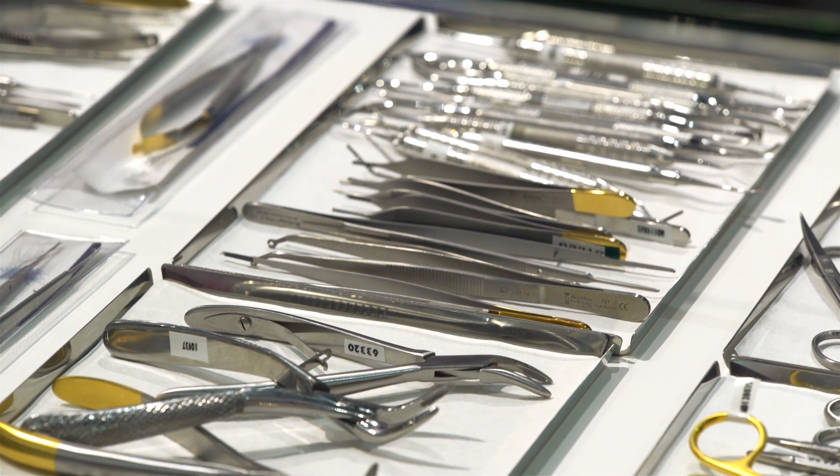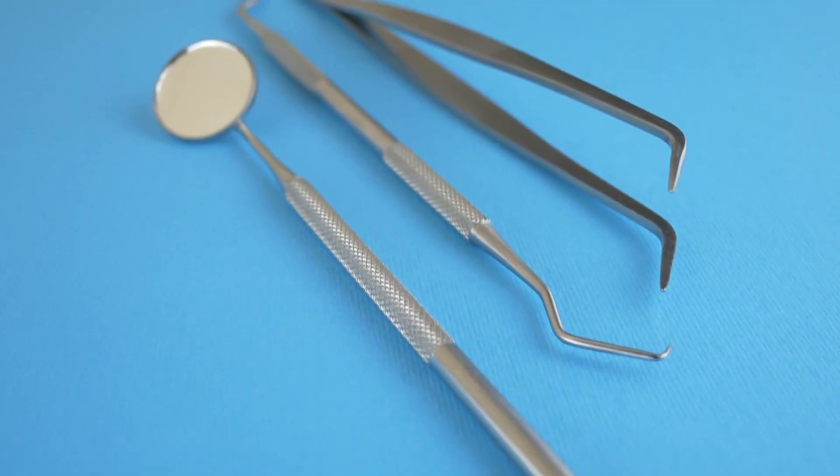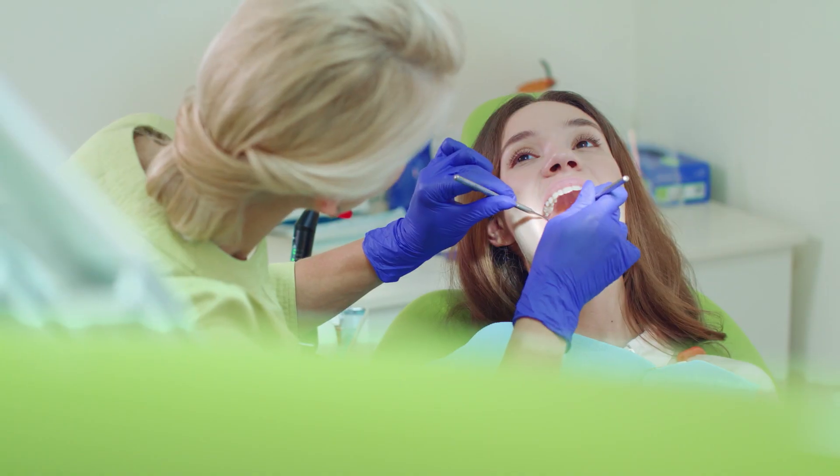Our medical customers, our marine customers, our food service customers are very interested in making sure that parts are passive to extend the life cycle of their parts after they're released to the field.